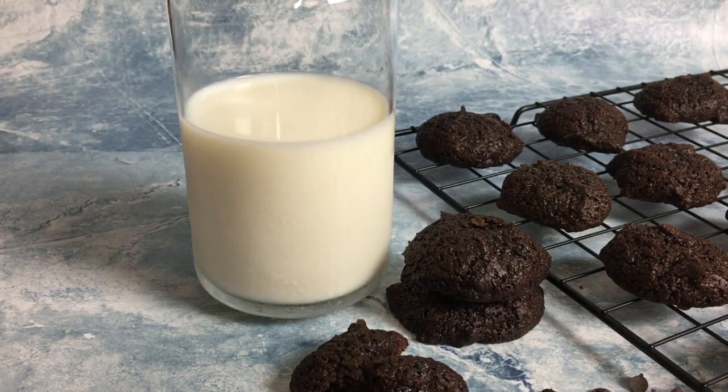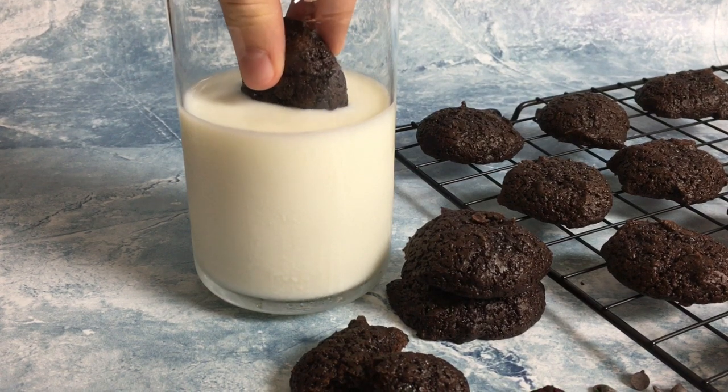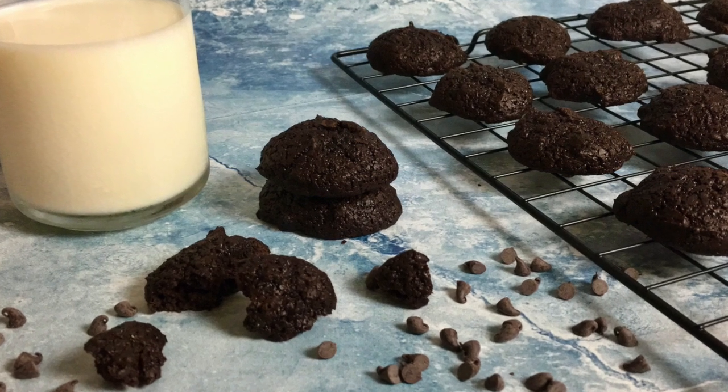Chocolate is my absolute favorite and I'm super excited because today we have a chocolate chocolate chip cookie. It has all of the chocolate you're looking for when you're having a chocolate craving or want something really decadent — but it doesn't have all the fat and I've cut the sugar too. You've got chocolate in the cake part and mini chocolate chips distributed throughout, so you'll have a delicious chocolate burst in every bite. It makes a ton of cookies and we've been having them every morning — so good with a cup of coffee or a glass of milk.